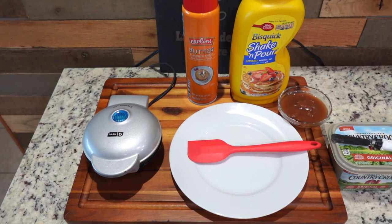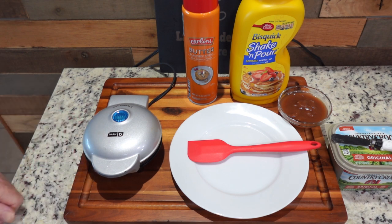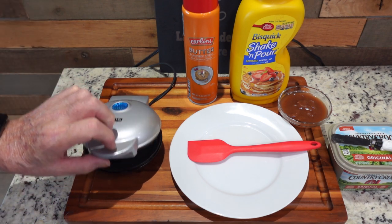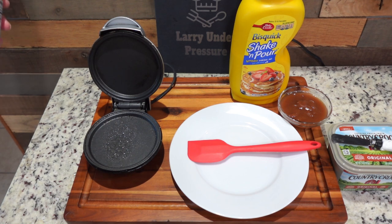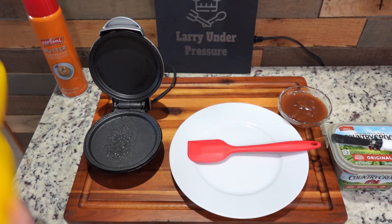Hello everybody, this is Larry from Larry Under Pressure. I'm fixing something real simple — something all of you have figured out — but just to reinforce how easy and quick breakfast can be with the Dash Mini Griddle. I've got it preheated and I'm going to spray a little bit of butter flavored spray.